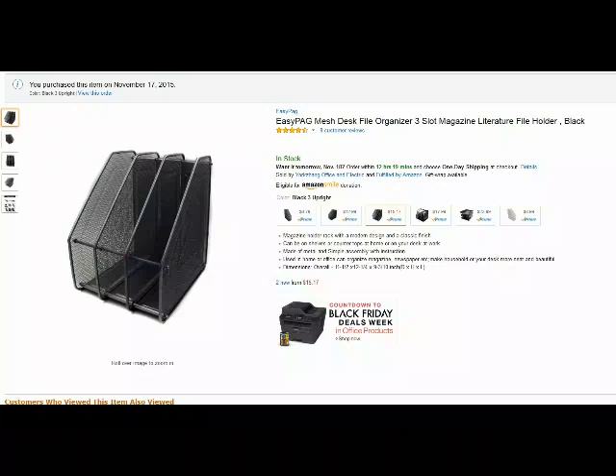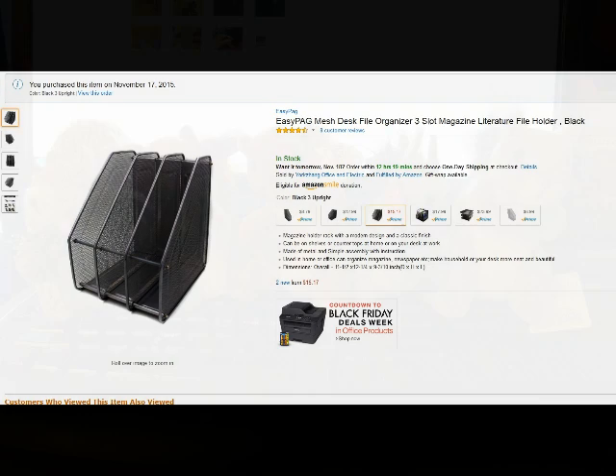Very nice. Very solid once it's put together. Very good feel. I really like it. I think it's an excellent, excellent sorter.